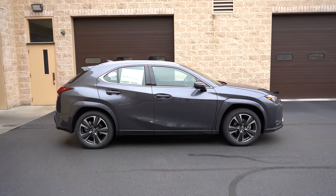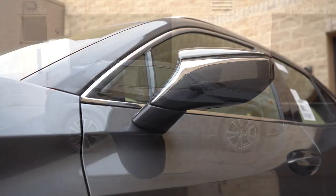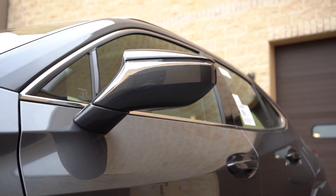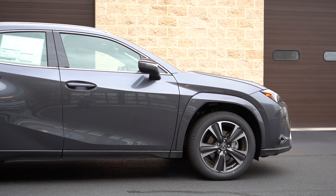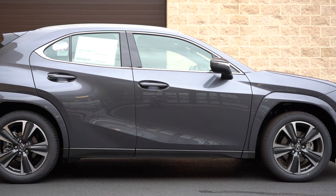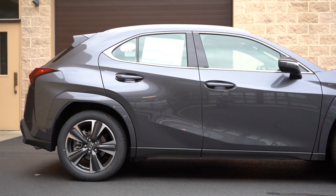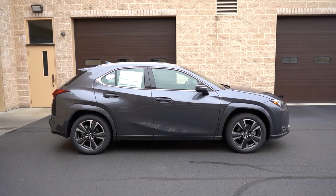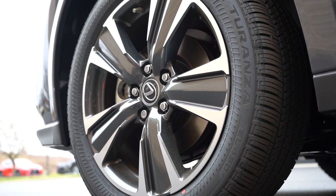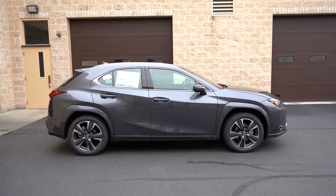Moving to the side: aluminum roof rails come standard for all trim levels, along with chrome window surrounds. The body-colored power-adjustable side mirrors are heated with LED integrated turn signals. There are very prominent body-colored fender arches surrounding the wheels — I love that they're body-colored because it gives a much more high-end look. The hybrid badging previously found on the rear doors is no longer there for 2023. Wheels are 18-inch double five-spoke alloys on the base and premium, with F Sport-specific 18-inch alloys on the F Sport trims.